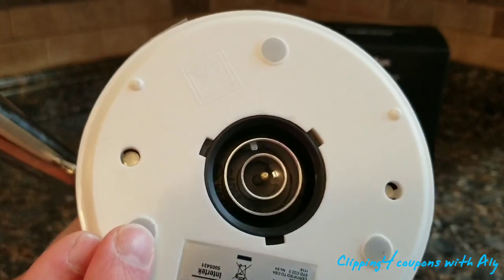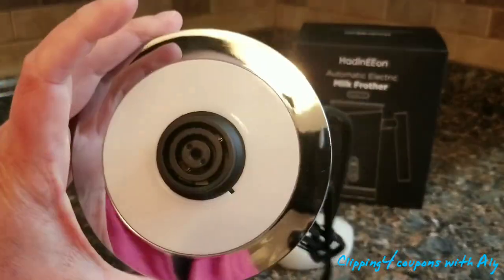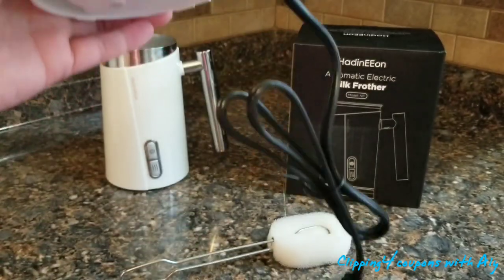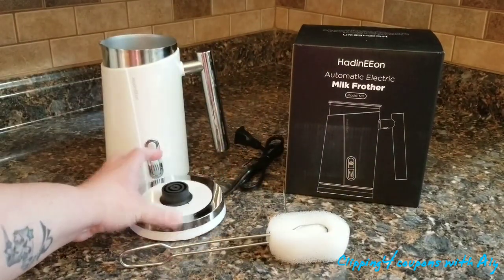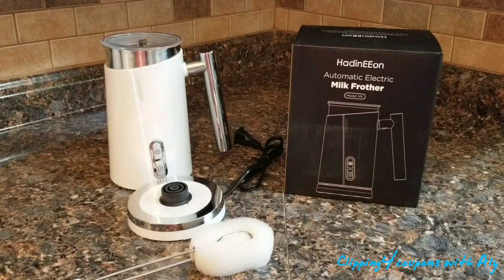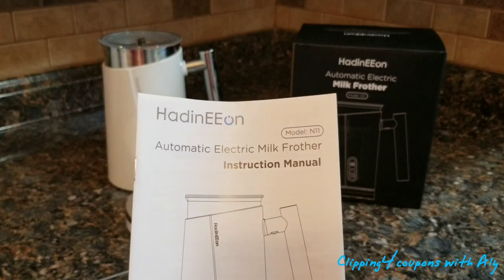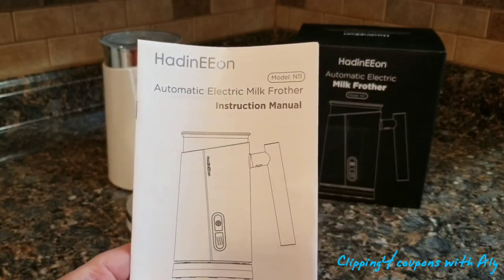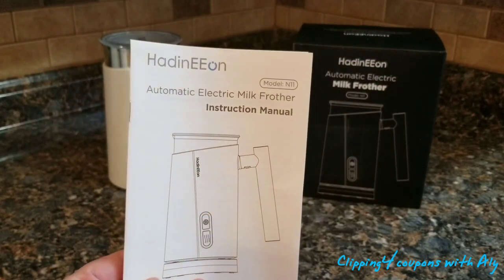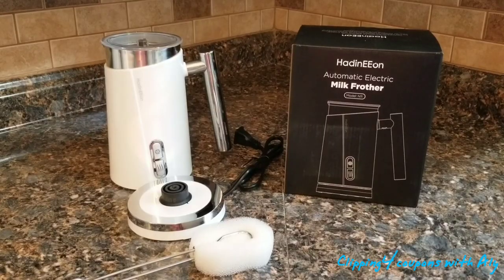Here is the bottom of the machine. It also comes with a base — this is the heating element — and it comes with a cord. There is also the cleaning tool for when you are done. It comes with an instruction manual, so always look that over before you start. It has a few helpful tips in there for you.